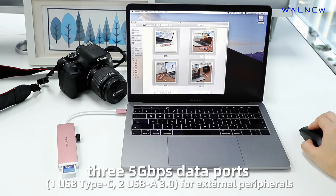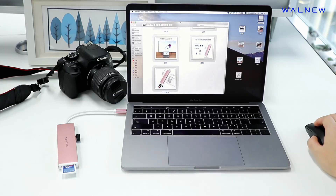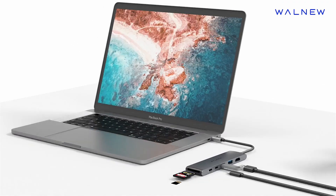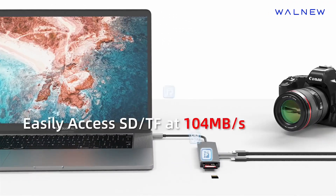Designed for compatibility with devices like MacBook Pro, Air, iPad 10, Mini 6, Surface, and more, this Thunderbolt 4 dock is perfect for maximizing productivity at home, in the office, or on the go.